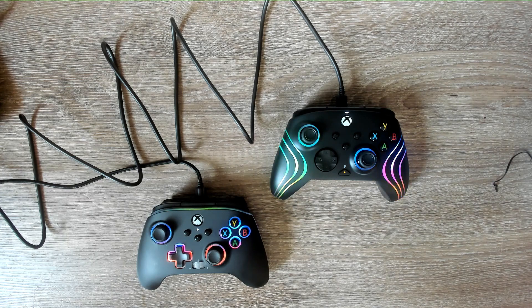Let me know what you guys think about these controllers and about this comparison video. If there's anything I can do better or anything I missed — like going through the instruction manuals — please let me know. I know a lot of things nowadays require going online, and sometimes you just don't have the time. Again, this is a comparison video between the PDP Afterglow Wave and the PowerA Spectra Infinity. Thanks so much for watching — like, comment, subscribe, and until next time, peace.